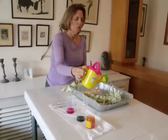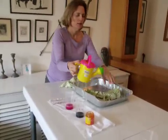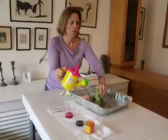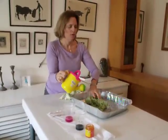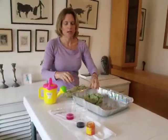Now we take a watering can and thoroughly wet the fabric all the way through. Now we are ready to dye.